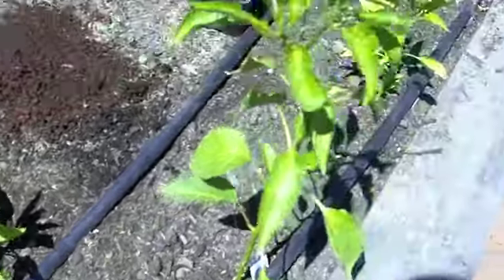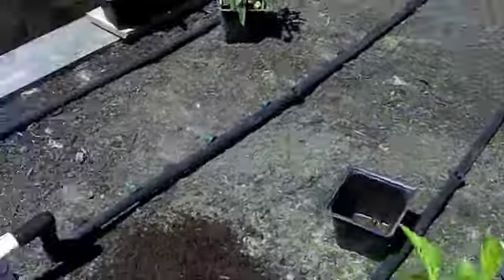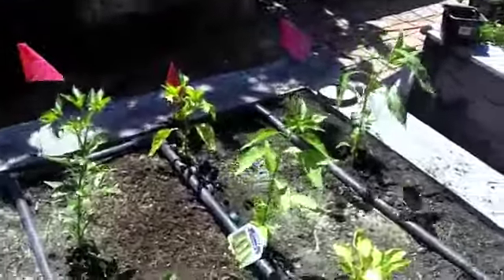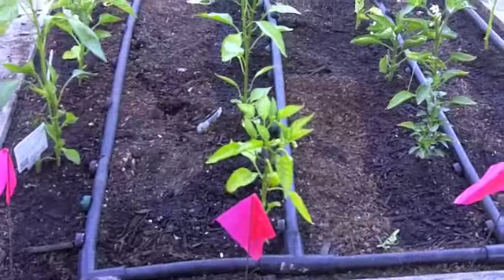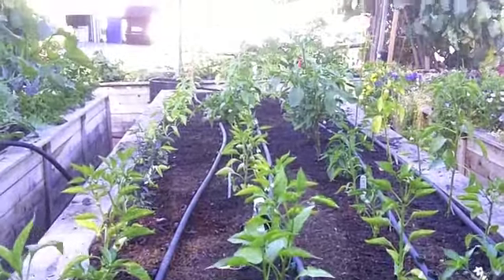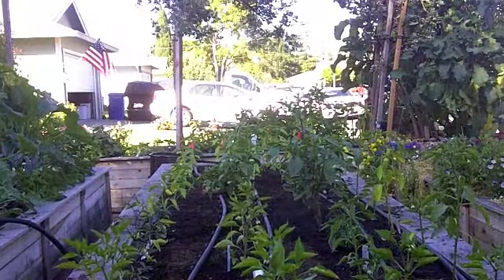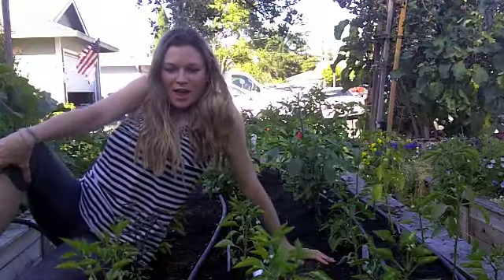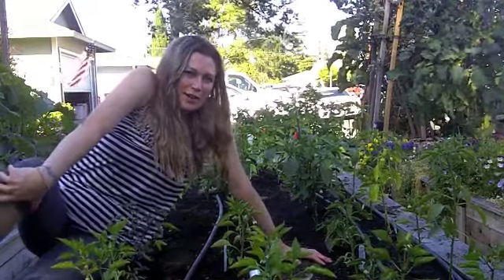We'll make a whole row with mycos from Extreme Gardening, and then do the last two rows on that side with the new stuff. It took a long while, but check out this pepper bed — it's complete. This is an ovalee, and that was the process of putting in a pepper bed. I hope you try it at your house next.